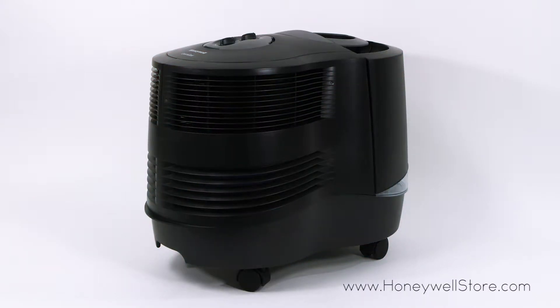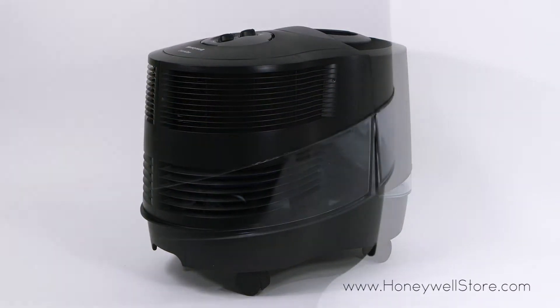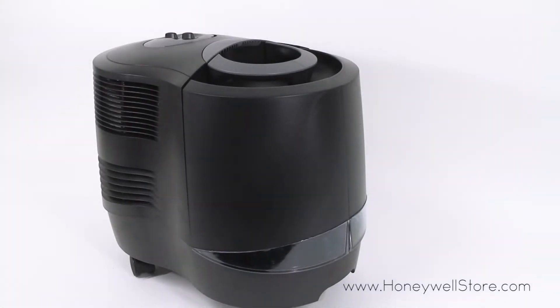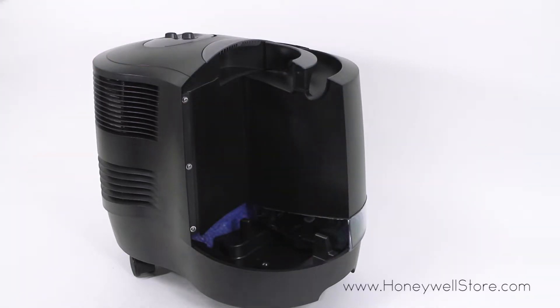This humidifier is designed for extra-large or multi-room setups up to 2,300 square feet and contains two water tanks that hold up to 3.4 gallons that can run up to 24 hours per filling on the lowest setting.